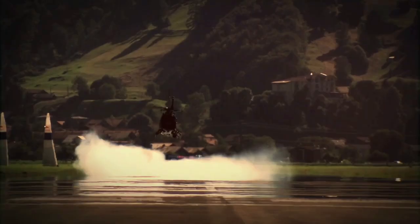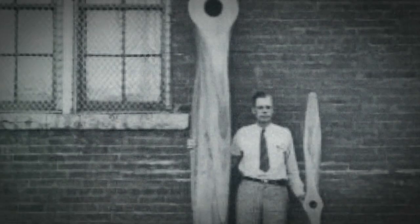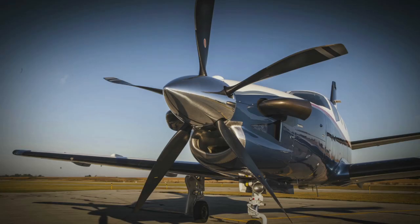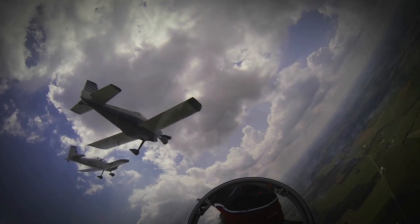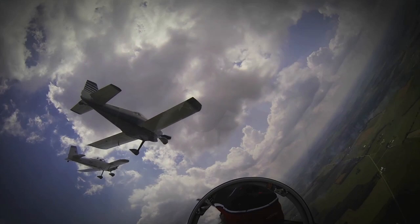There's a difference between charting a steady course and pushing for the ceiling. And for nearly a century, Hartzell Propeller has been defining that difference. It's in our passion for engineering and research, and our dedication to testing the limits of performance. We are built on honor. We are Hartzell Propeller.